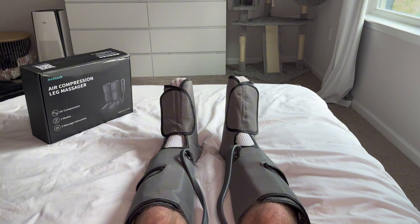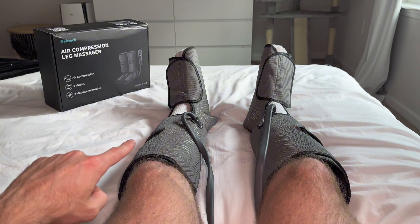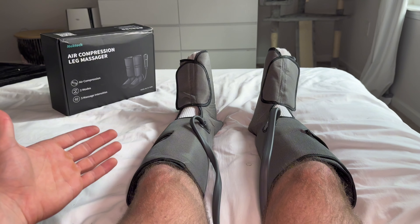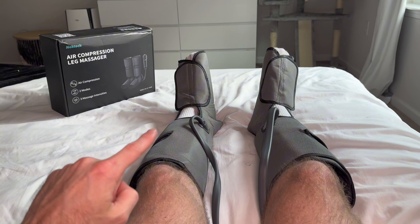Let's review the Nekteck Air Compression Leg Massager. This is by far one of my favorite things I've purchased on Amazon. Whether you're working on your feet all day or maybe you sit down all day, this is the perfect way to recover at night.